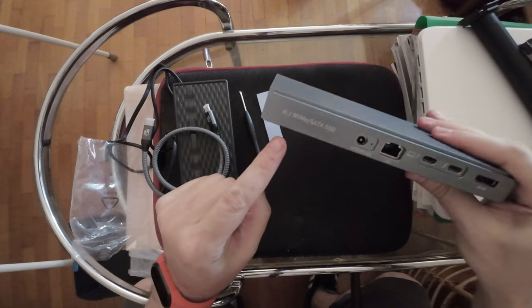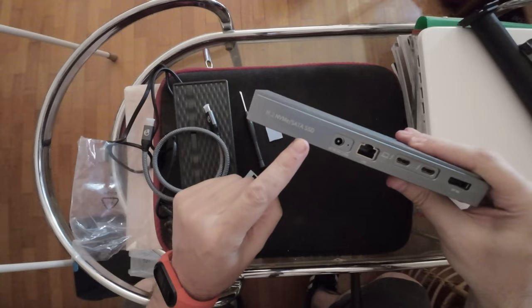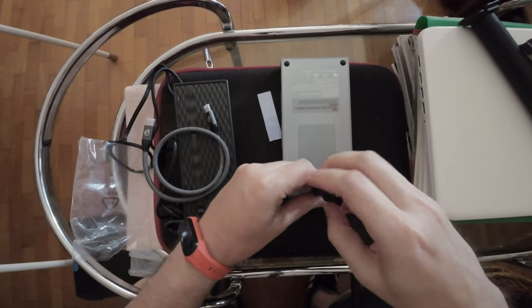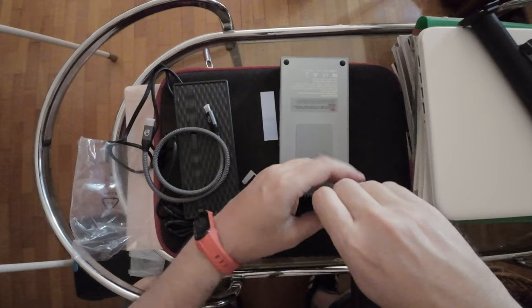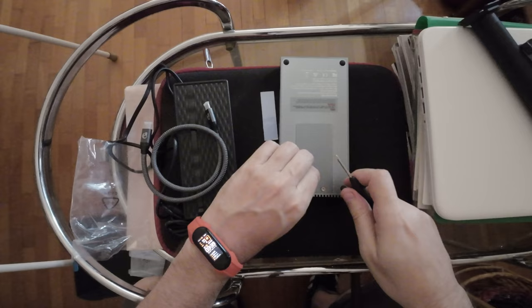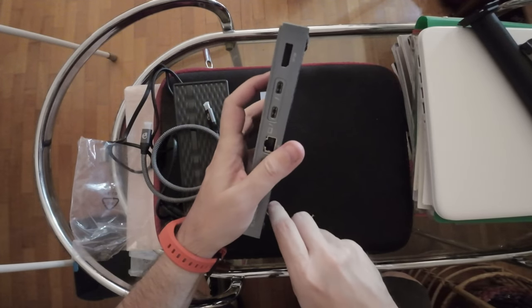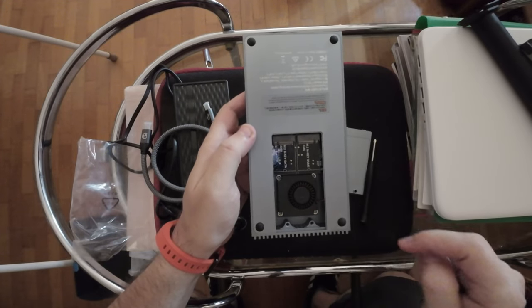The other cool thing is that it has dual M.2 NVMe/SATA SSD slots. You basically remove screws one and two and then you have dual M.2 slots here.